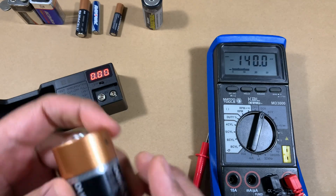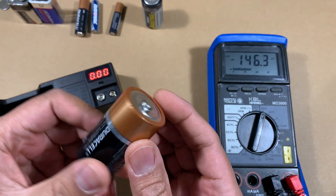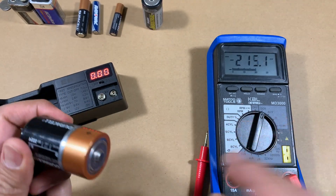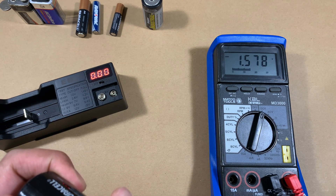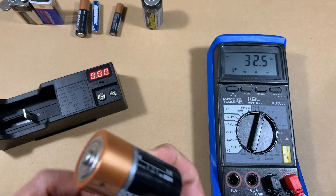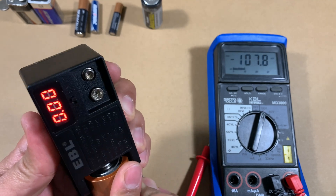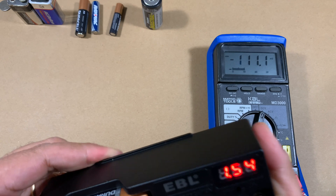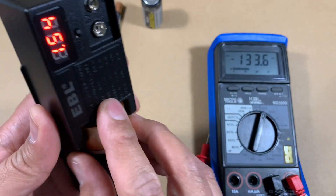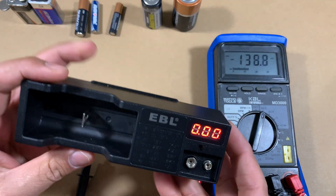The last test is a type-D battery — a bit more popular than type-C and the largest battery this tester can handle. Putting my probes on it, the multimeter shows 1.57 — this is a 1.5-volt battery and it's pretty full. Putting it in the battery tester, it shows a result of 1.54. Again a really close reading — only off on the third digit.